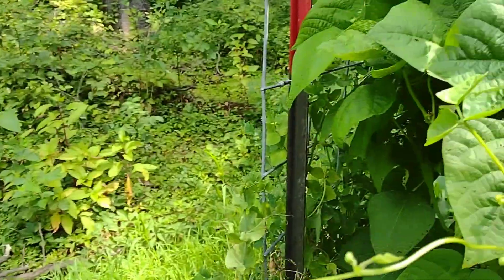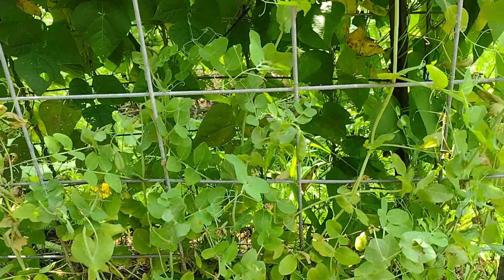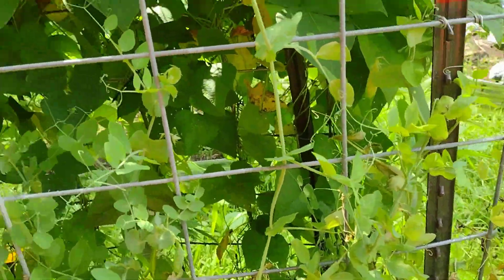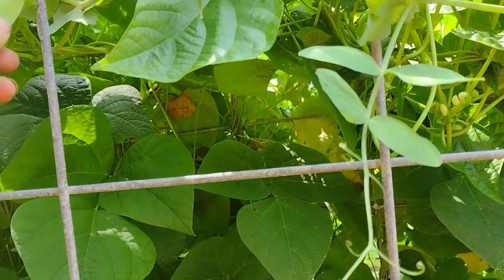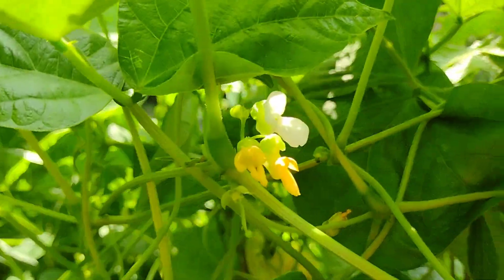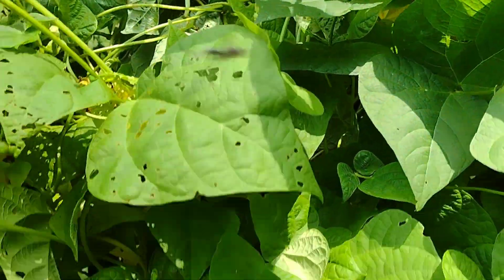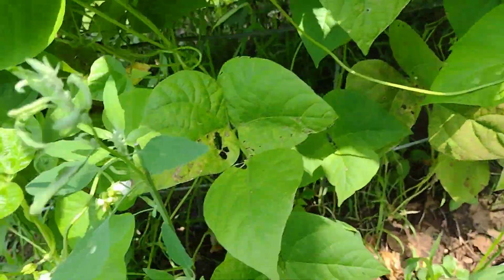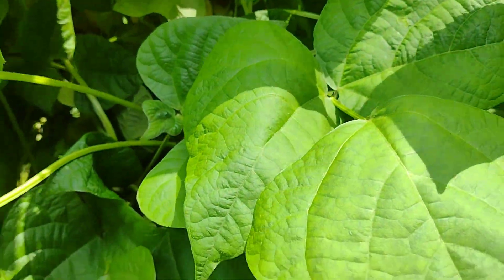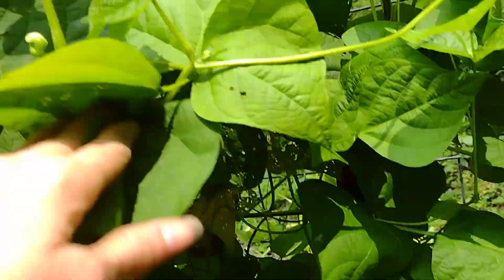The peas are pretty much done — I'm just leaving them because there were a few smaller pods that weren't quite ready. Some are still too thin so they're not ready yet, but it's still trying to produce. The green beans are actually blooming now — I've got blooms everywhere on this plant, way down here, in here — they're everywhere. I should get a decent amount of green beans hopefully.